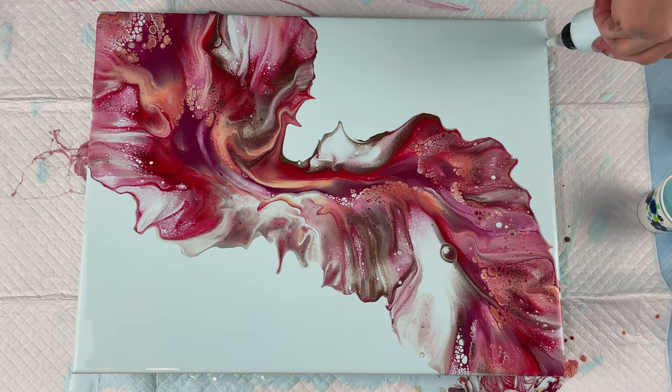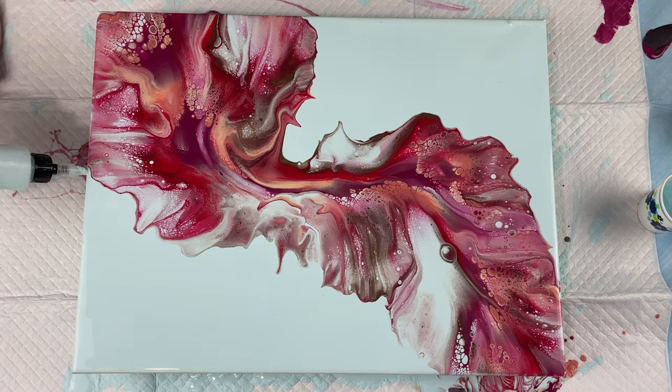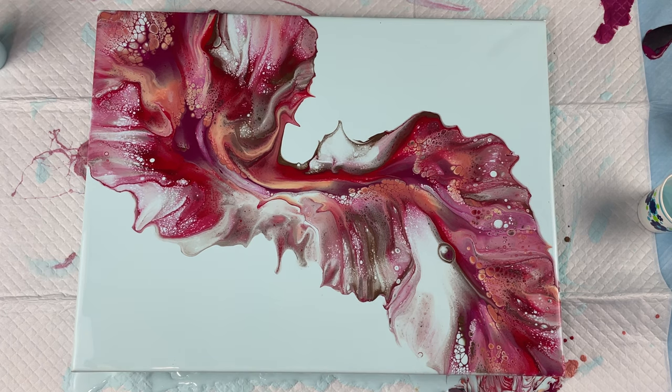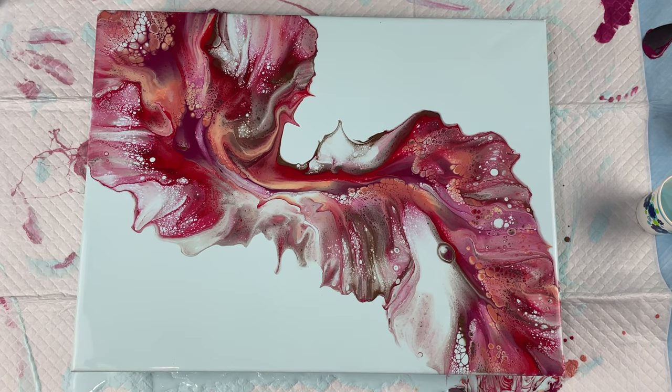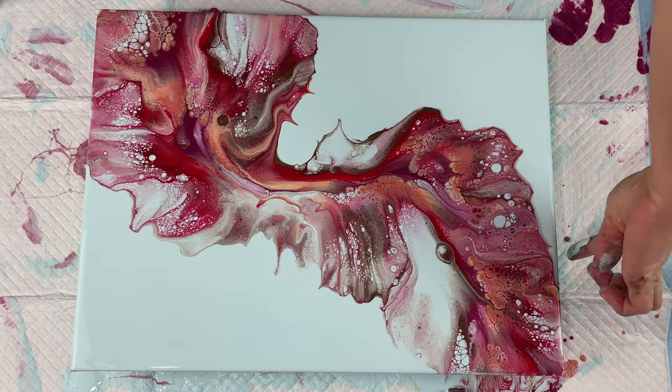I think maybe next time I would use just a little bit more pigment in my mix to make the colors maybe a little bit brighter, because that cappuccino — I like it there, but once it dried, it kind of dulled a little bit.